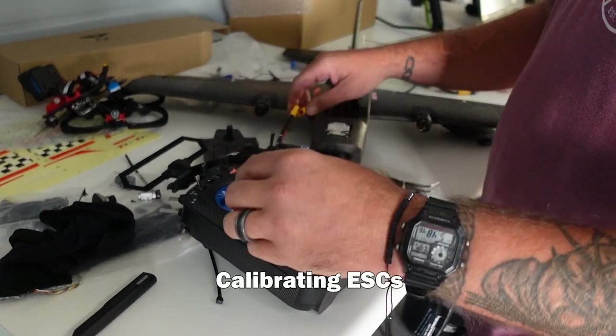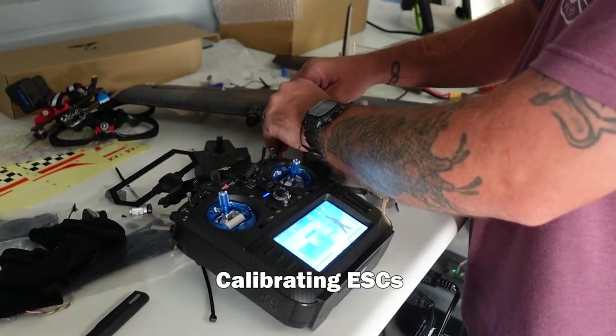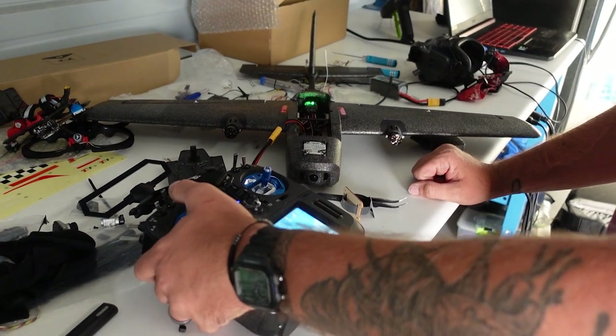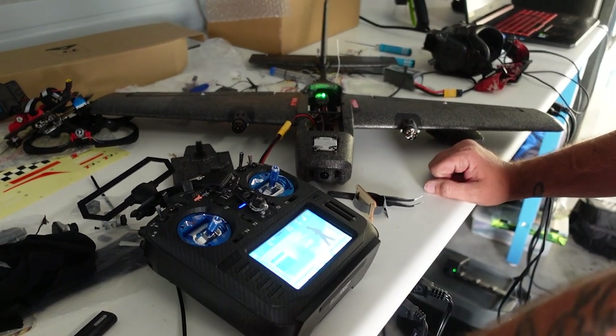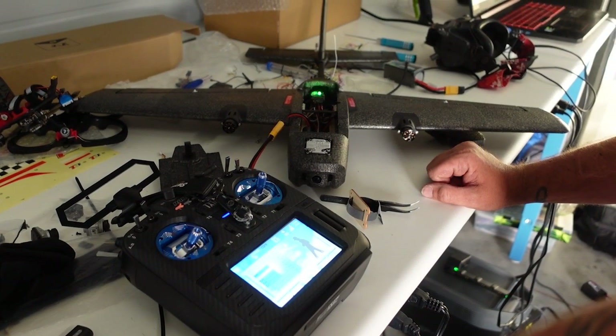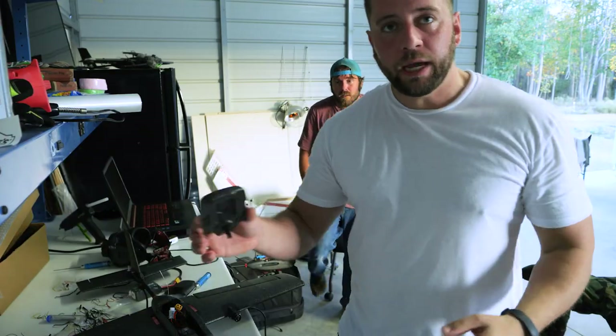And then the only thing left is to calibrate your ESCs. It's off — full throttle, plug it in, do that, then bring it down.